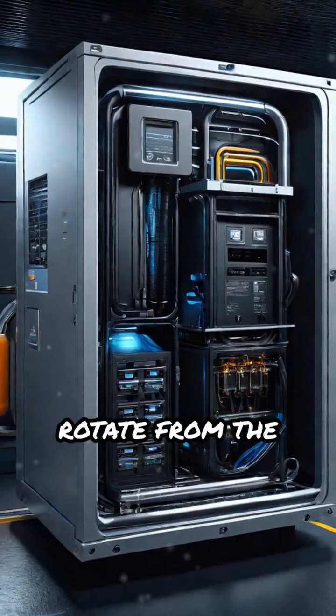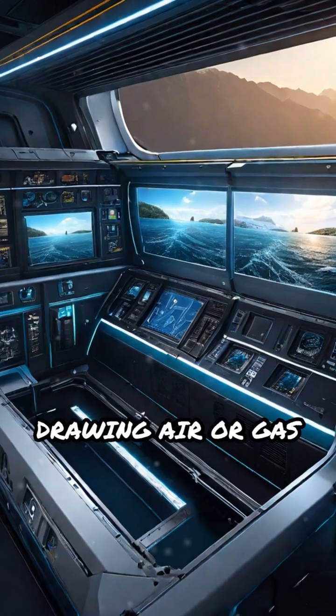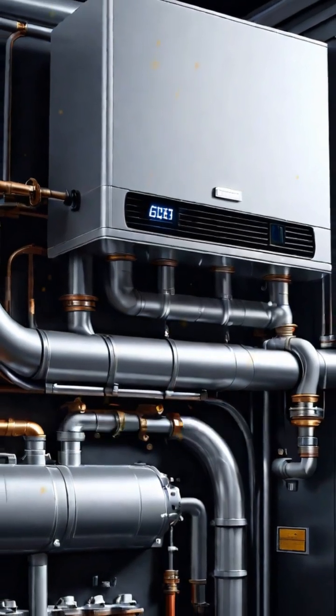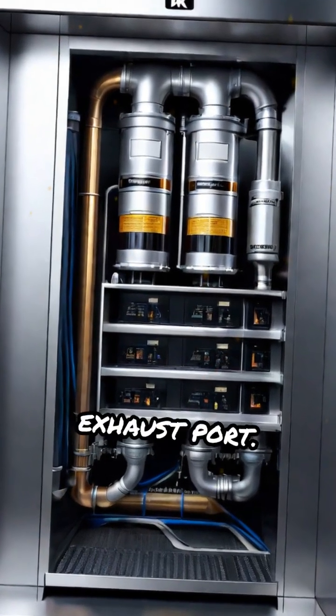As these compartments rotate from the inlet side to the outlet side, their volume increases, drawing air or gas in through the inlet port. Then, as the rotor continues spinning, the compartment's volume decreases, compressing the trapped air and forcing it out through the exhaust port.